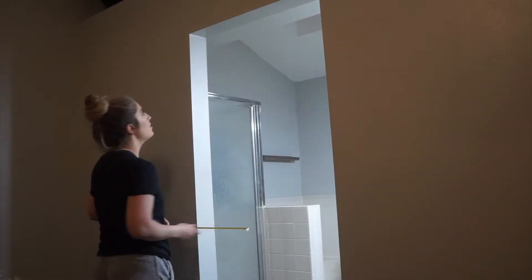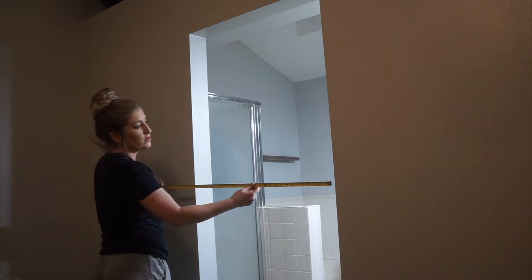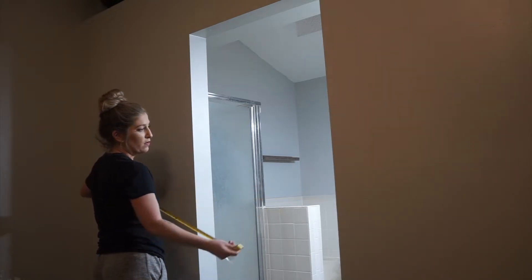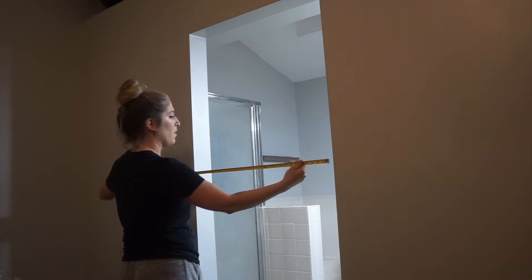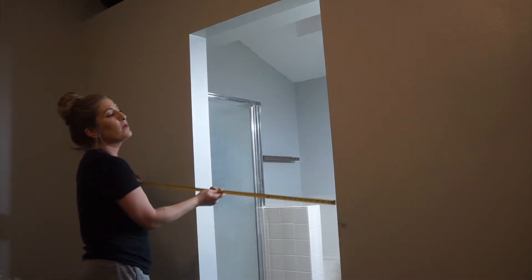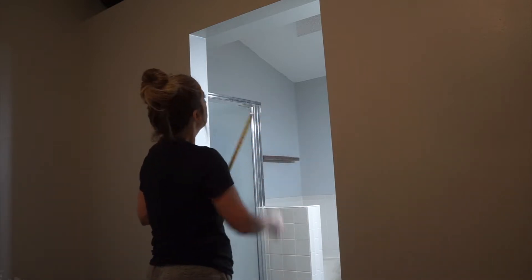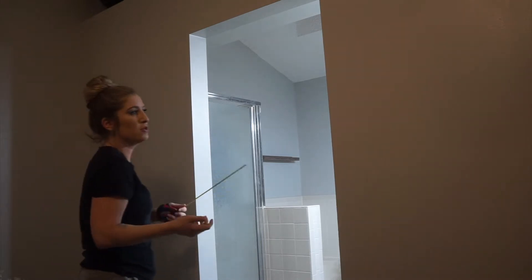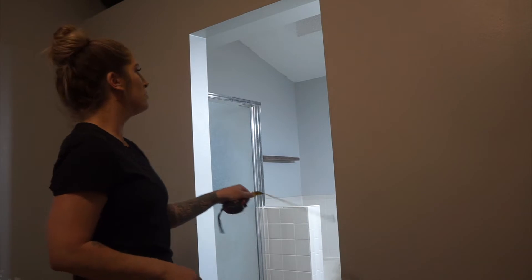First, what we did was we measured out how big we wanted the door to be. Obviously you want it to be big enough to fill the gap. When we measured how big this gap was, it's about three feet. However, we made it a little bit bigger because we didn't want the cracks to show light between here — we're just trying to block this off so we have a little more dark during the day because that's when Eric goes to sleep. So we knew it had to be at least three foot wide.